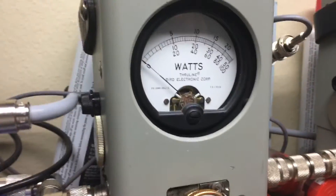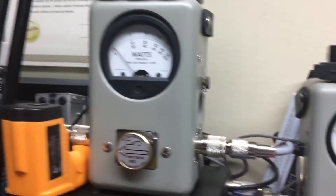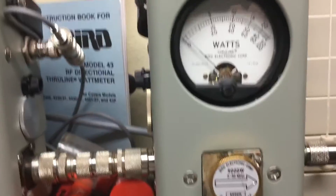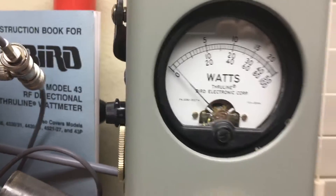It's about 700 peak. So doing about 700 peak. What's the average watts? It's about 300 average.